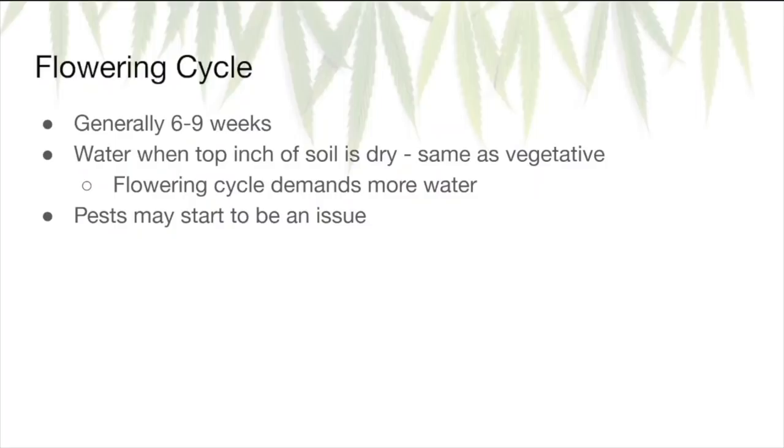Shortly after pre-flowers appear, your plant will enter the flowering cycle. This generally lasts six to nine weeks and is strain dependent. Watering requirements will be the same as vegetative, but the plant will require more water because it's using much more energy to grow the buds. Be diligent in monitoring the soil so it doesn't get too dry. Also at this point, it will start smelling like that distinct cannabis smell, and as a result, pests are going to start to become an issue.